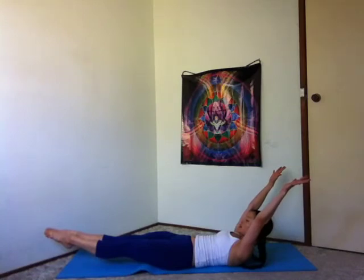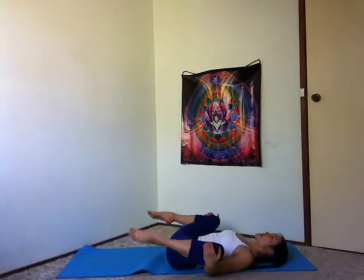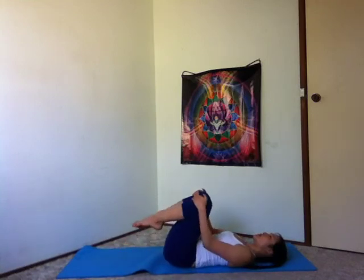One more breath in. Breathe out. Bend your legs, hug your knees to your chest, rest your head down. Butterfly circles — start to circle your knees in opposite directions, releasing through the hips, releasing through your lower back.